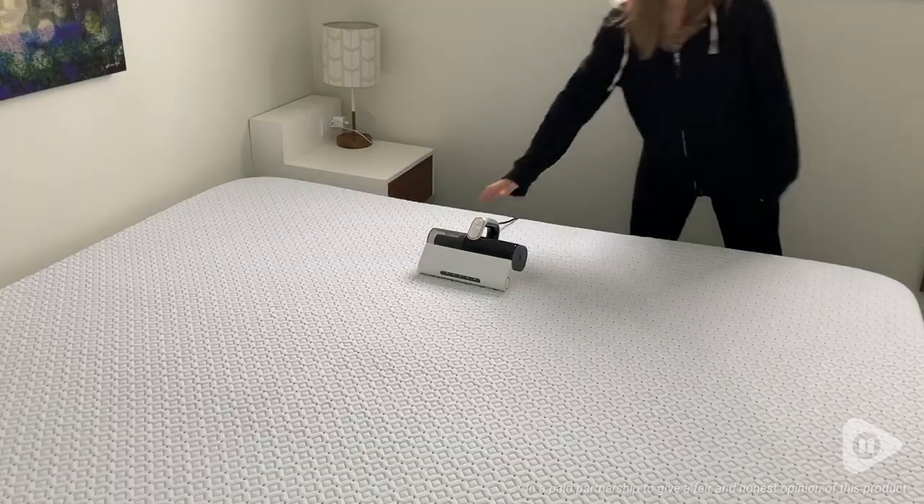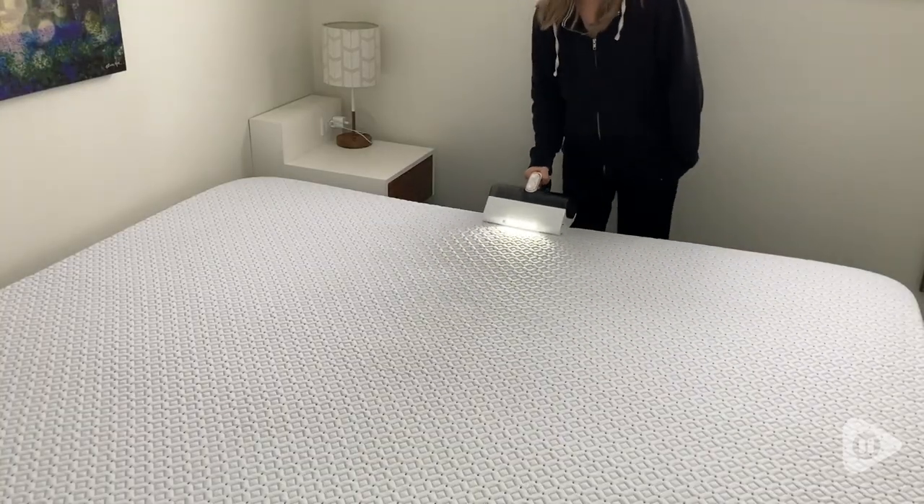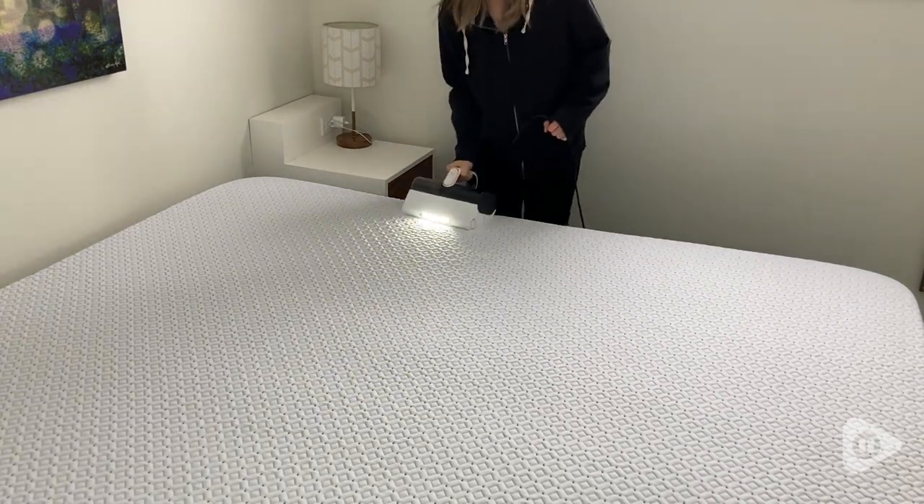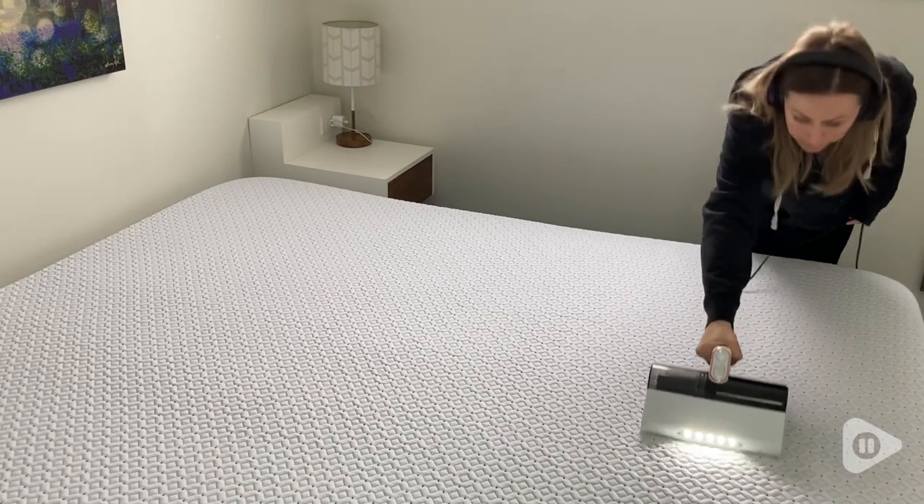Hey there, it's Megan with WTI. We all know that mattresses are something that we have for several years — we spend a third of our day on them, so of course I want to keep mine as clean as possible.